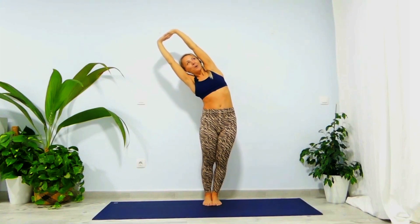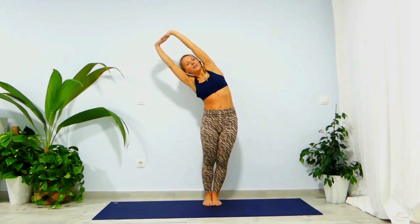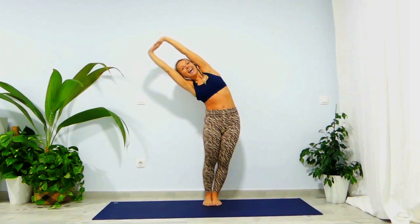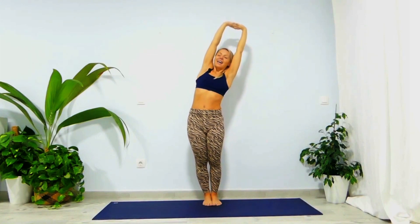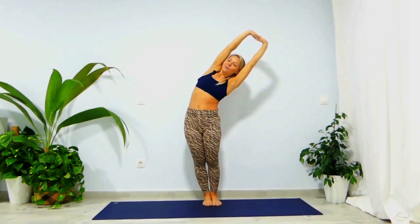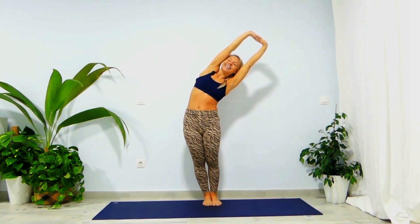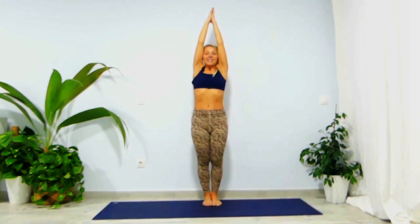Take a nice inhale, exhale and go all the way to your right side. Push your left hip towards the left, chest up, bring your left shoulder back — one, two, and three. Inhale back into the center, stretch your spine, create space between your vertebrae. Then exhale, move all the way to the left, push your hip to the right, roll your shoulders back, chin up — one, keep your elbows super active, two, and three. Inhale back to center, exhale palms together and extend.